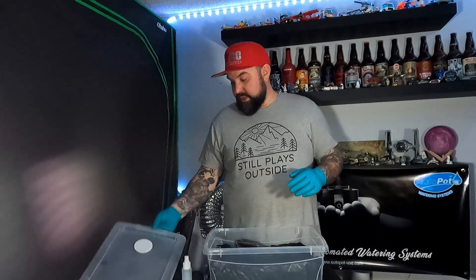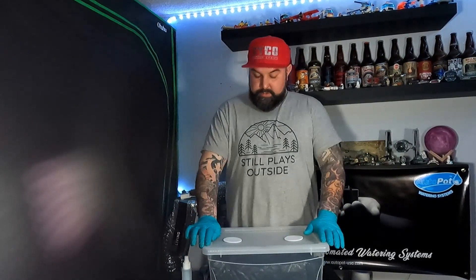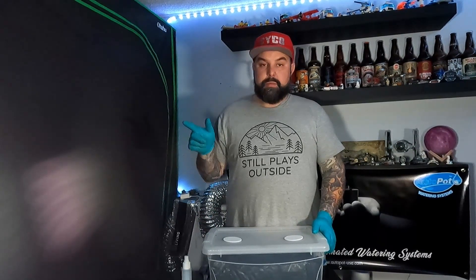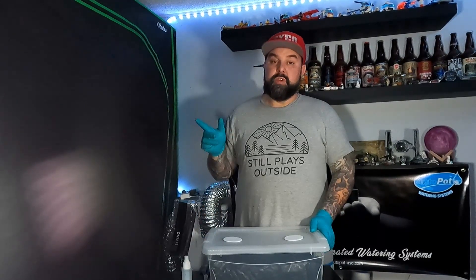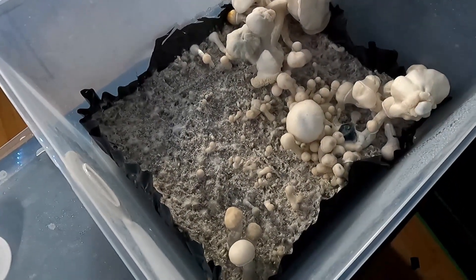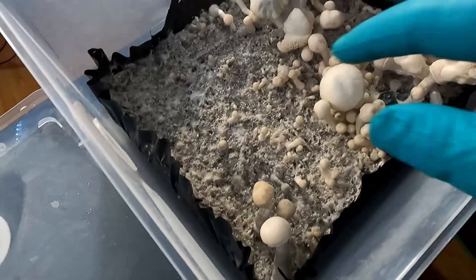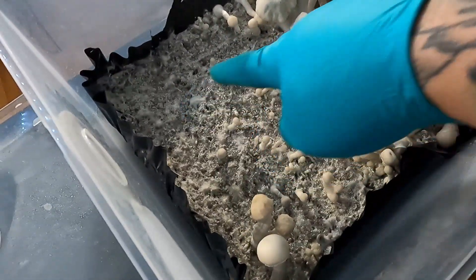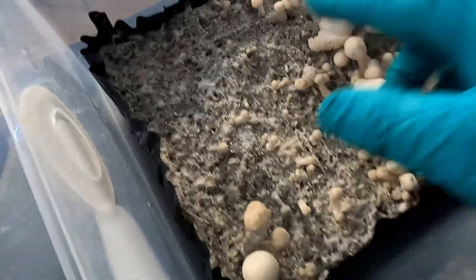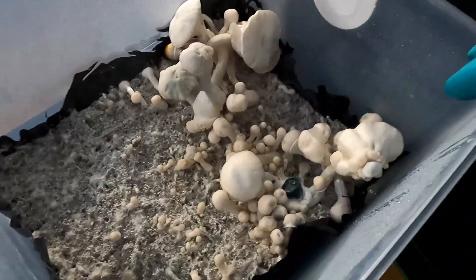So we'll go ahead and throw the lid on and there you have it. We'll wait a few weeks. I actually have a tub already made and caked up, and there's a bunch of pins and full grown fruiting bodies right now, so I'll give you guys a quick show of that. This is all mycelium growth — it's considered cake. All these little tiny round heads that are popping up are considered pins, and all these are considered full fruiting bodies.